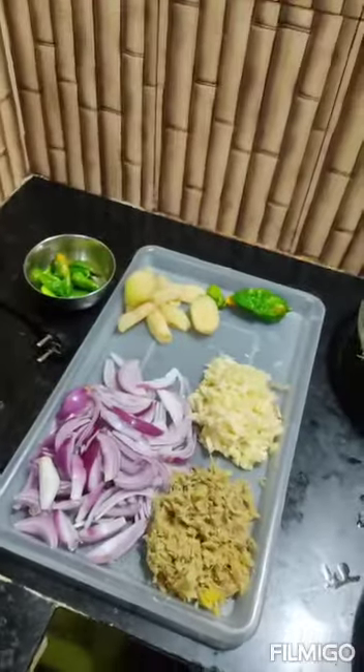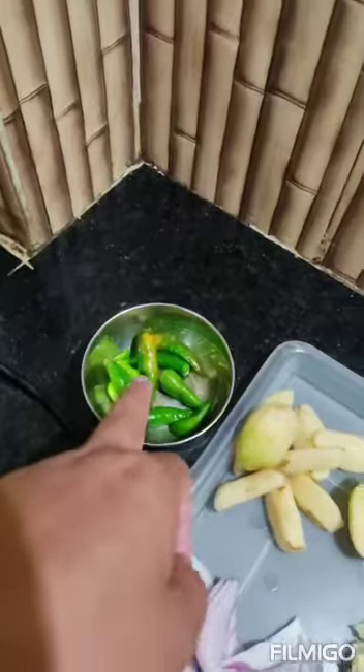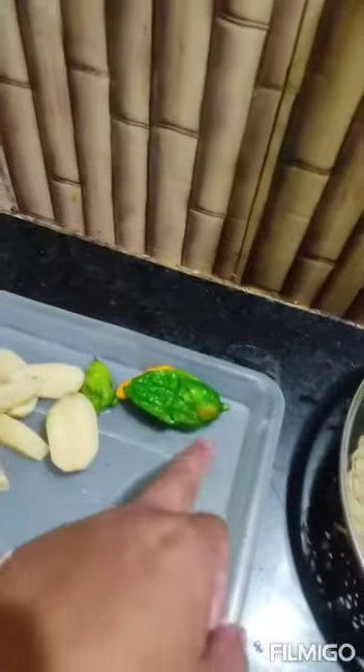This is a very short Call of San Thongdori I made. This is a very short food. The ingredients are: green chili, ginger, chili, potato, garlic, ginger, and onion.